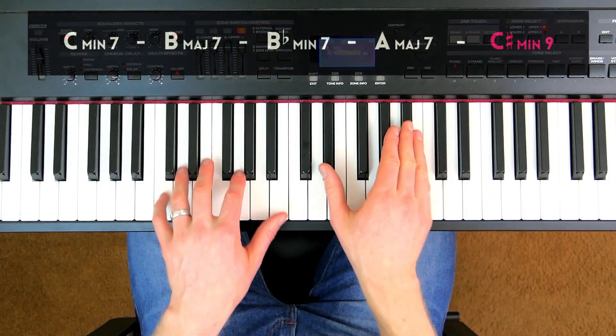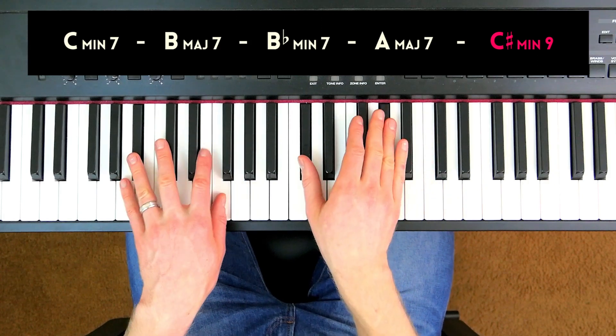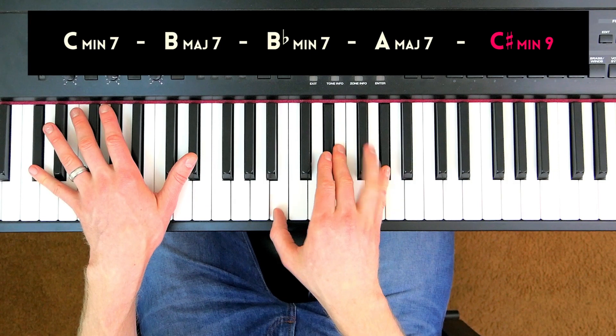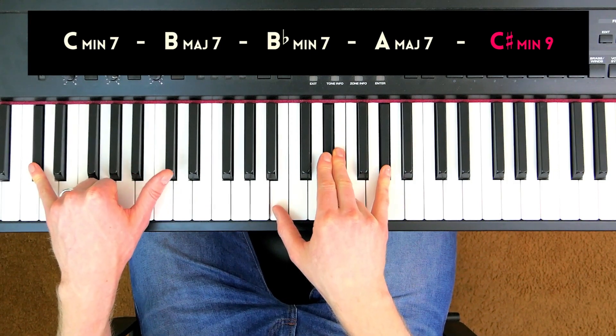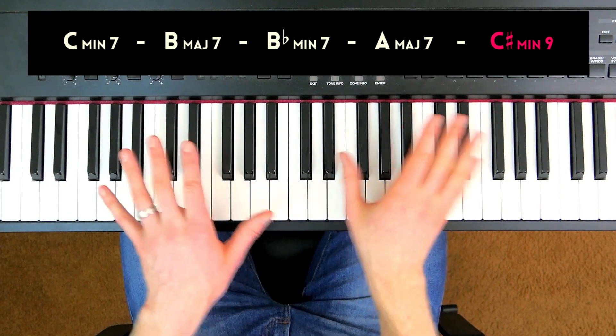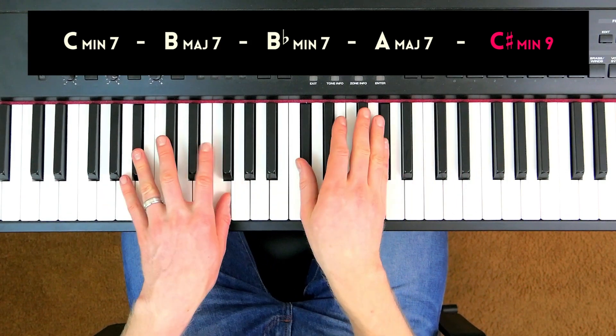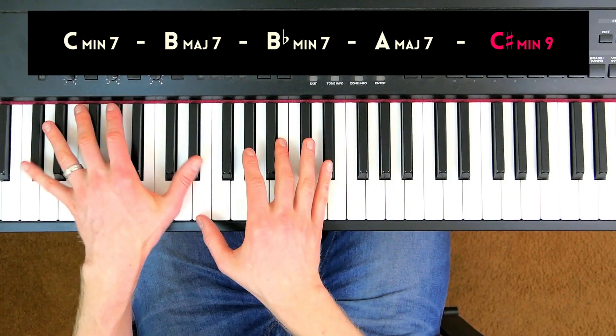Here's the whole chord progression again. This is a chord progression that I composed when I was about 18 — I remember stumbling across these chords at the piano, and I just fell in love with them.